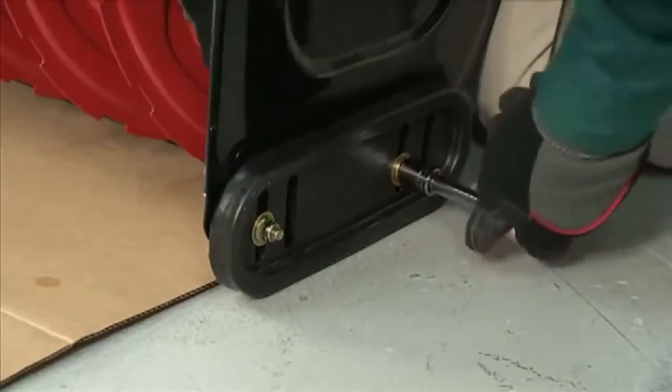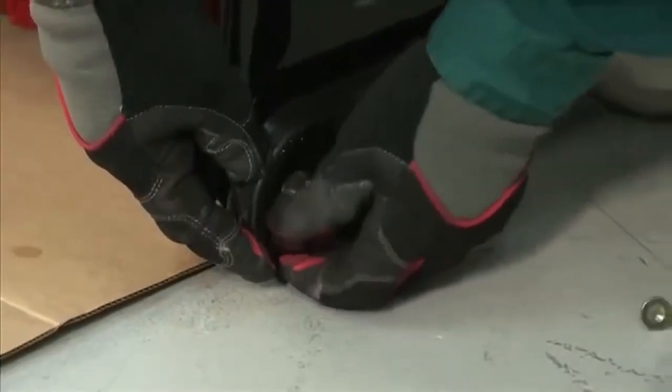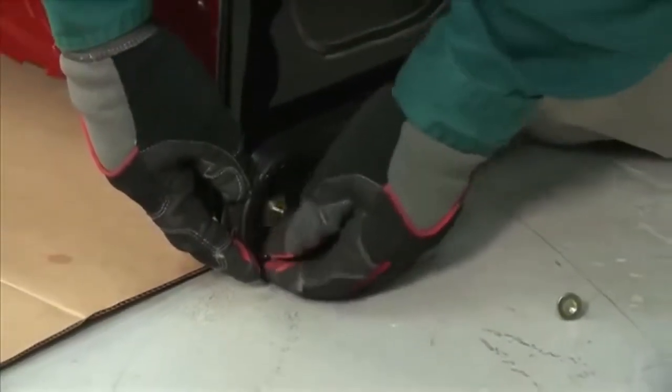To remove the skid shoes, remove the two carriage bolts, washers if equipped, and hex flange nuts that secure each skid shoe to the snow thrower.